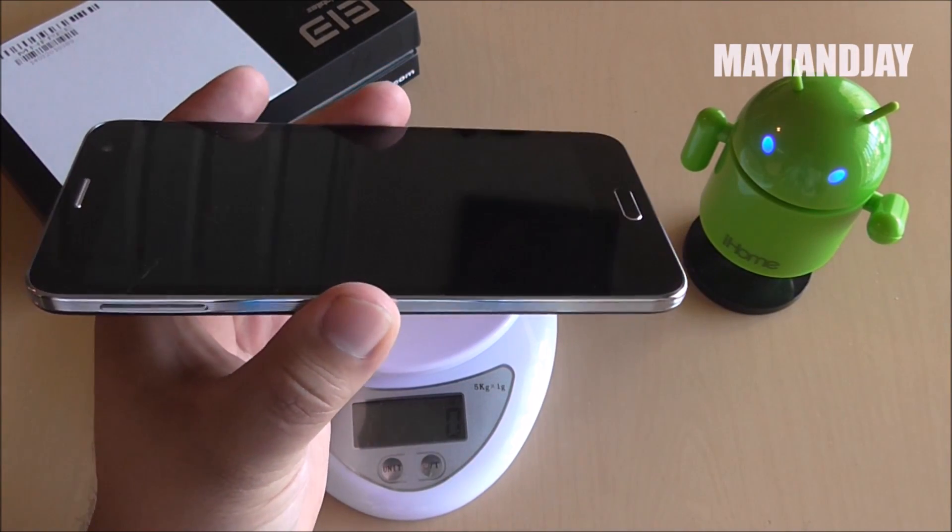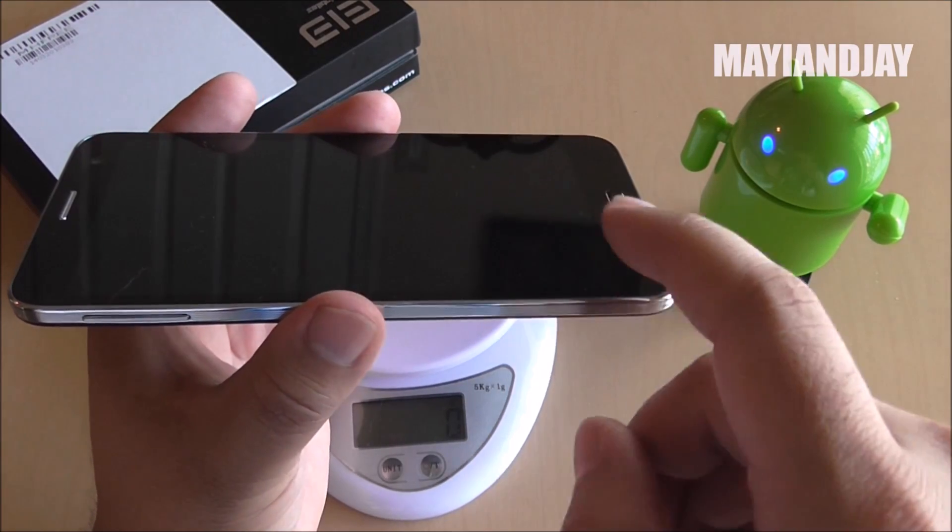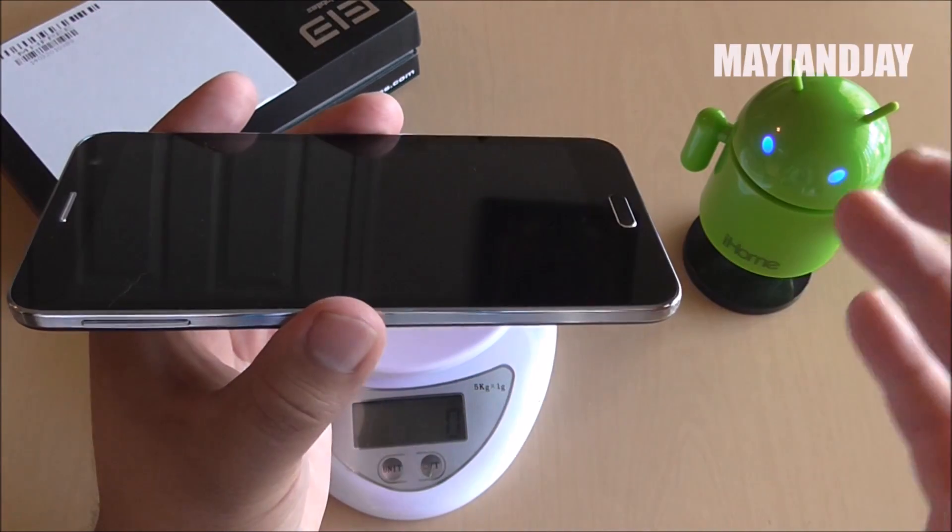Another thing I like is that when the display is off, everything looks like one piece all together, and I really like that. Even on the original Note 3 you don't get that — the original Note 3's screen looks kind of greenish.